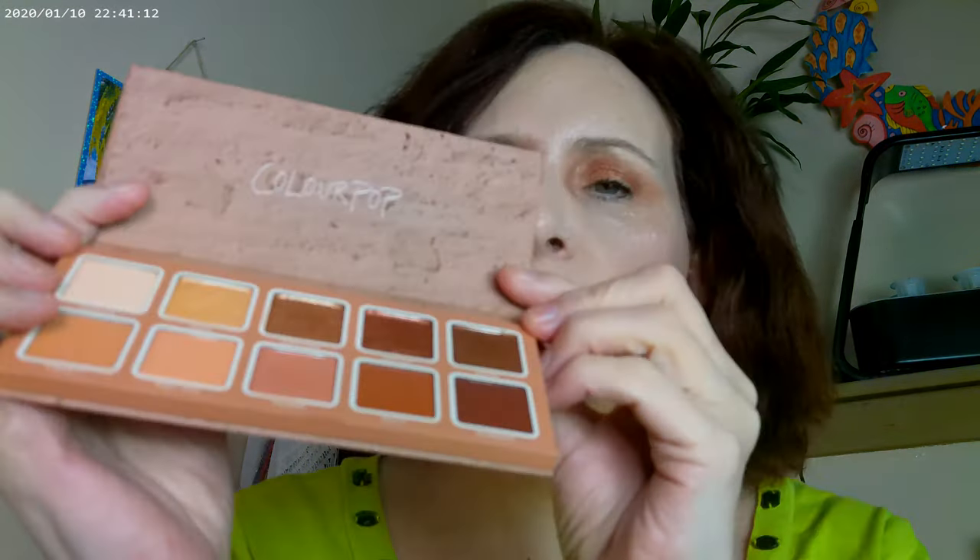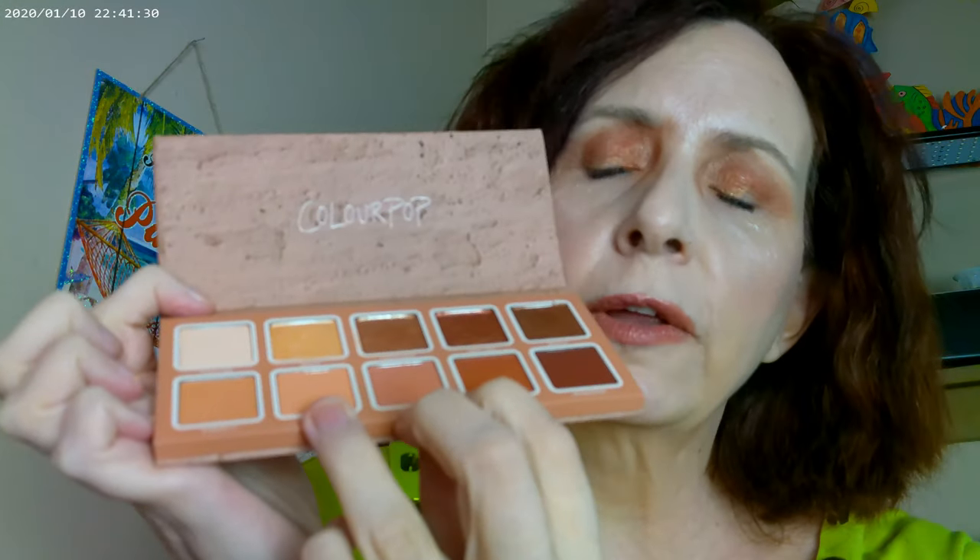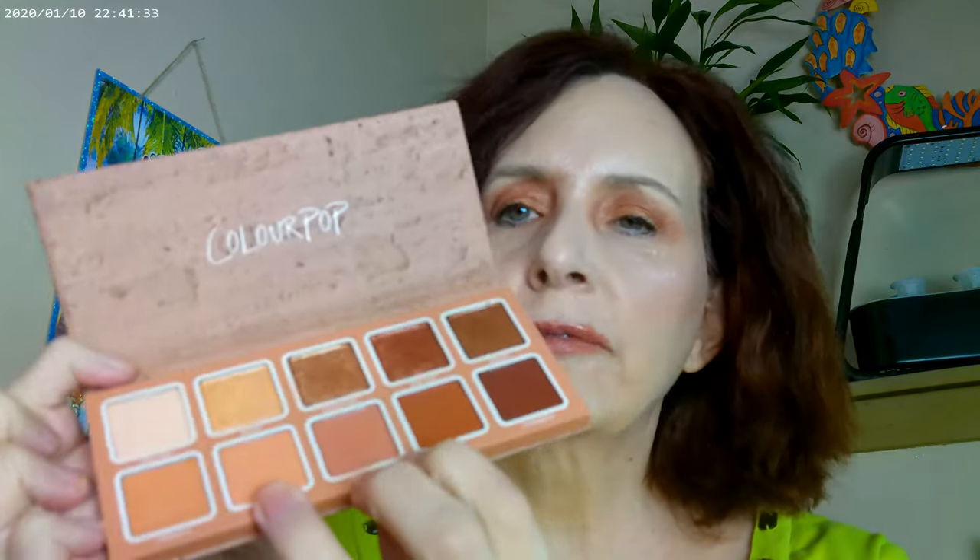The Clay It Cool is from ColourPop — it's part of a whole series they have, all based on stone or earth tones. This one definitely leans more bronze. There are these three colors on the bottom that have a red undertone, but I think everything leans bronzy, or at least that's what it's doing for me.